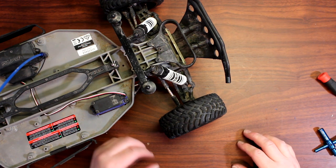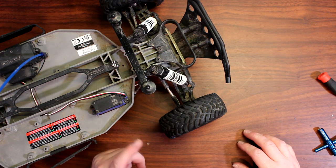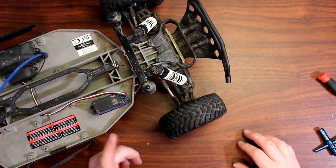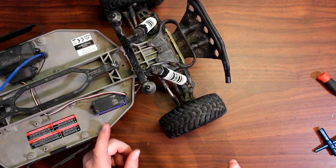Hey guys, welcome into the video by DJSPRC. Today I want to show you guys how to change your steering block out of a Traxxas Slash, Bandit, Rustler, or Stampede two-wheel drive.